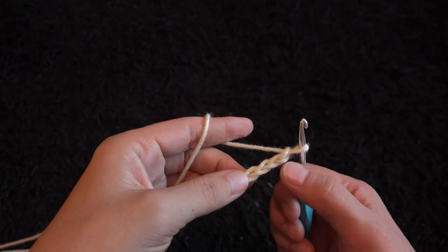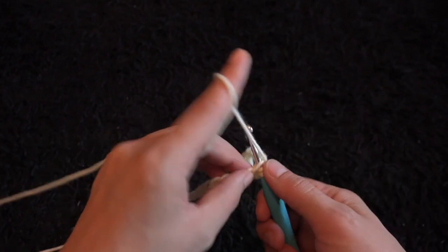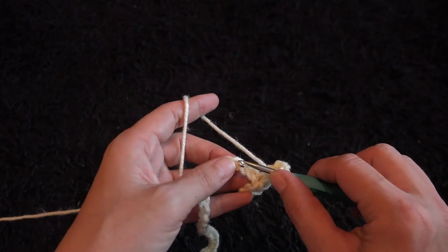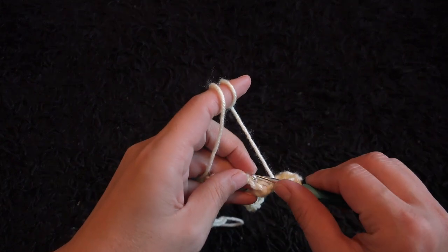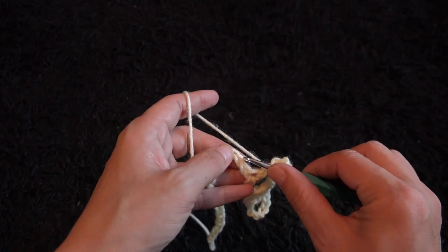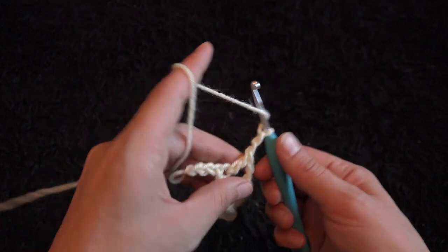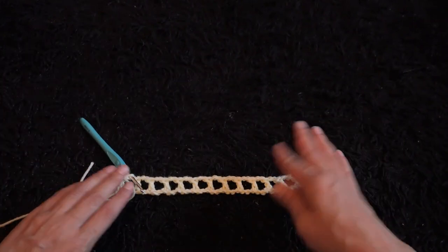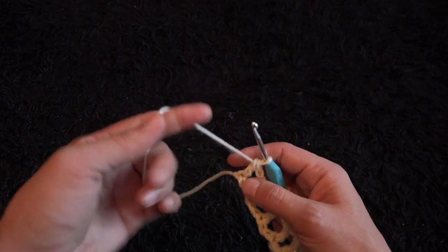Now that I've chained 45, for row 1 I'll skip the first eight chains — 1, 2, 3, 4, 5, 6, 7, 8 — and through the ninth chain I'll make one double crochet. I'll chain 2, skip the next two chains, and through the third chain make one double crochet. We repeat this throughout row 1. At the end we should have 13 loops — 1 through 13.